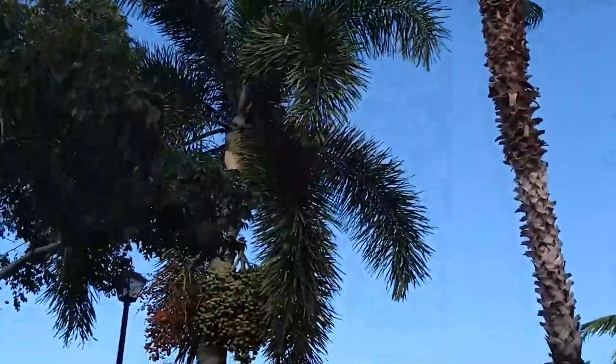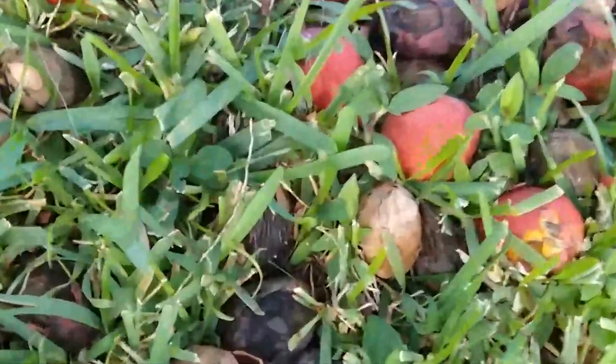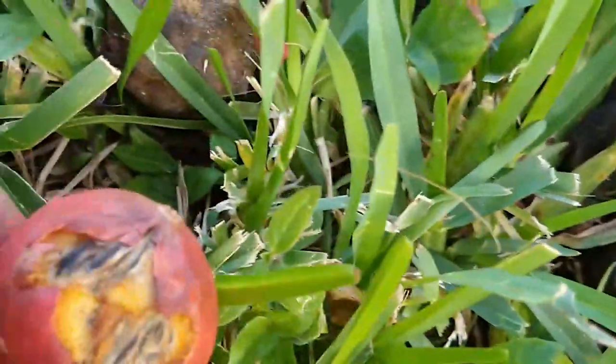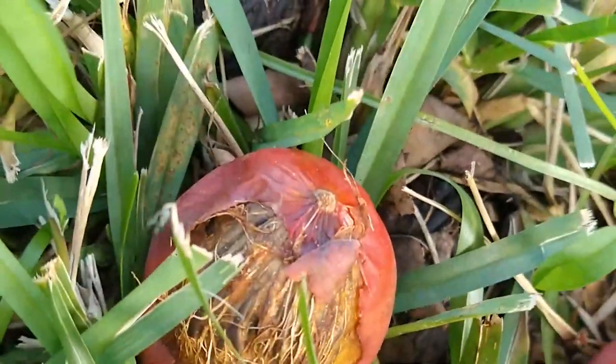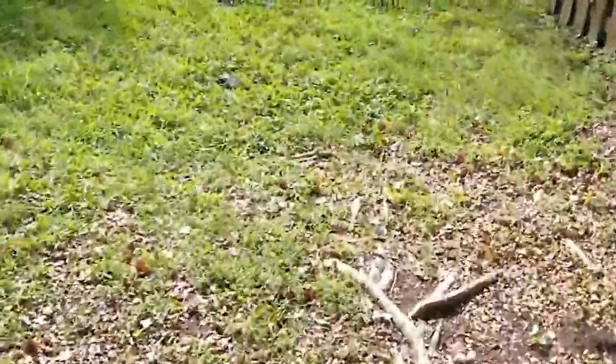There's fruit on that tree that's ripened and fallen on the ground, and when it starts to decompose you're going to get fruit flies all over the place. They're crawling all over here right now, flying around. I can see them, I just can't catch them on camera. This is within about 20 feet of my front door and maybe 50 to 60 feet from my backyard - that's why I'm getting so many.